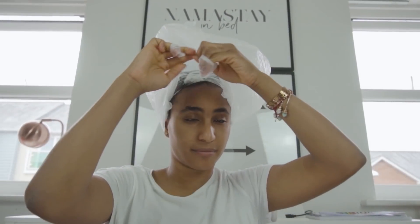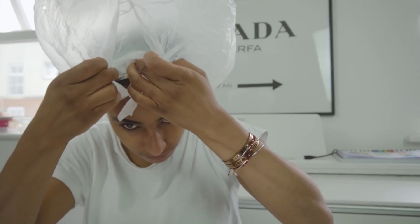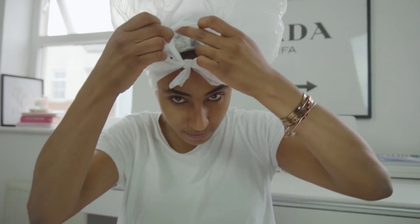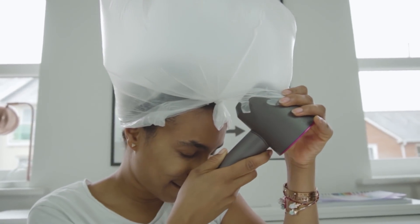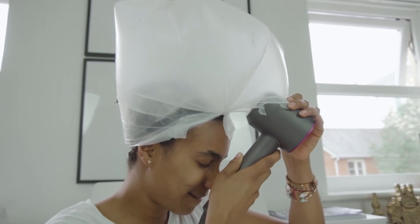So no need to spend a hundred dollars, a hundred pounds on a hair steamer. You can try something similar with a plastic bag as well — just grab your plastic bag, tie the handles, and find some sort of source to put heat into your hair. What this does is it raises the cuticles, it allows the deep conditioner to go really deep into the hair, and it allows you to hold on to hydration and give shine to the hair for much longer. It's a really clever and affordable hack.